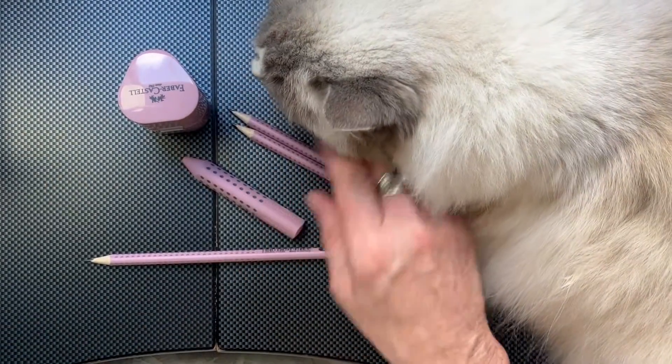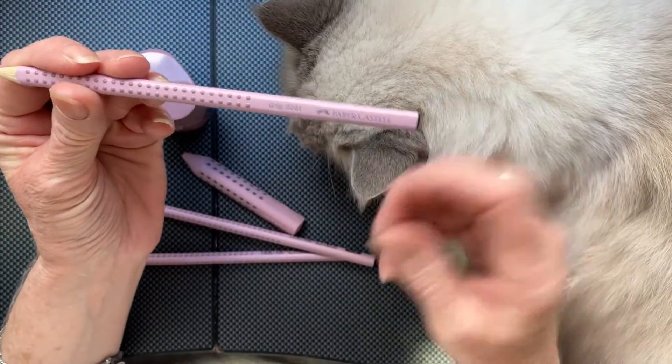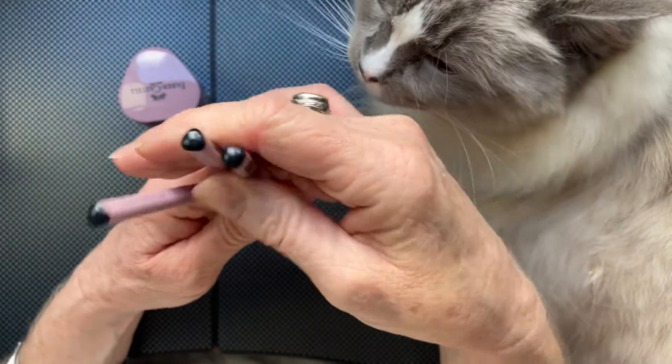That weird shaped thing next to the pencils is actually an eraser. The pencils are triangular — all the good grip pencils are triangular. These are just a regular size.